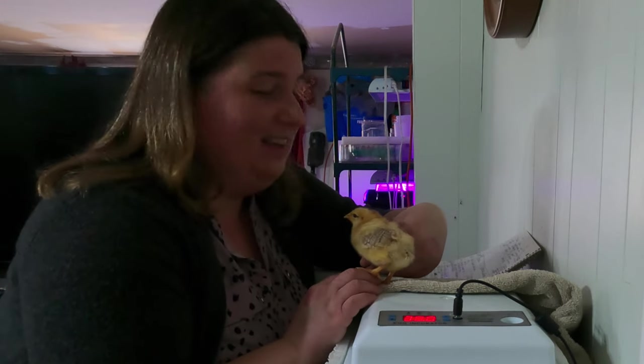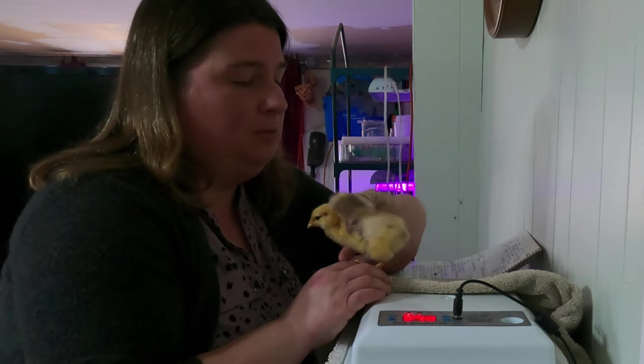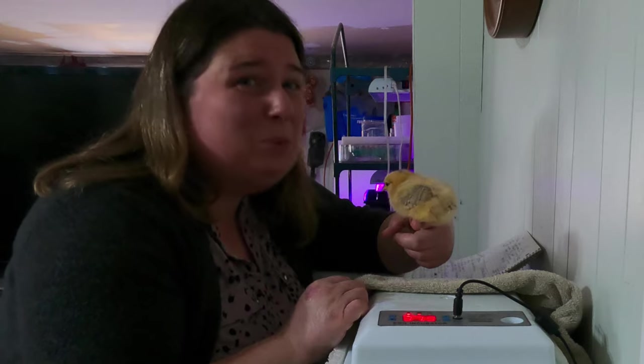We've passed hatch day — these birds hatched about a week ago and they're doing really well. This little one here is quite happy, and I'm pretty sure we have a rooster.